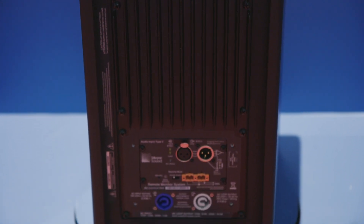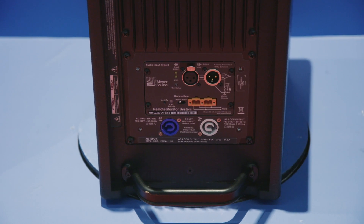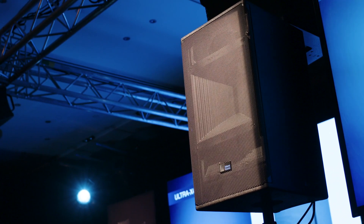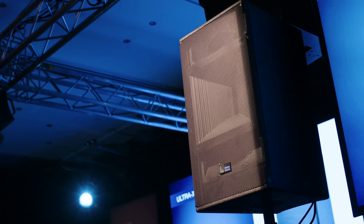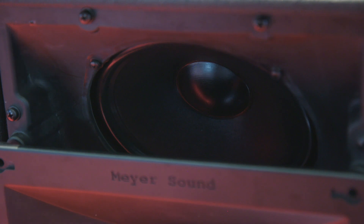We've been in the last few years developing our line array loudspeakers, the Leo family, and we've been developing a lot of technology on driver configuration, on horns, on amplifiers, high efficiency class D amplifiers and DSP. So now we decided that we needed to bring that technology to a point source. We've been hearing a lot of the need for a new point source, so we decided to create the X40 with all that technology.